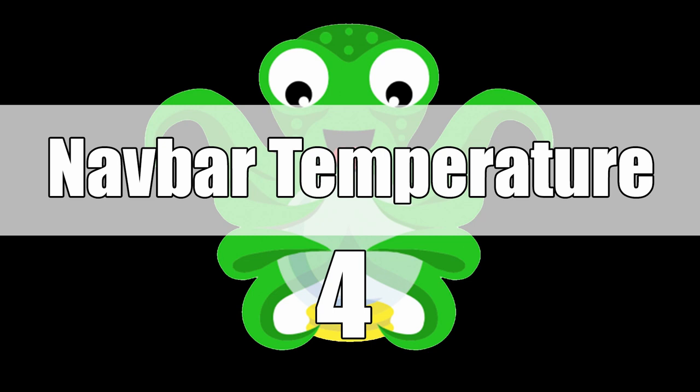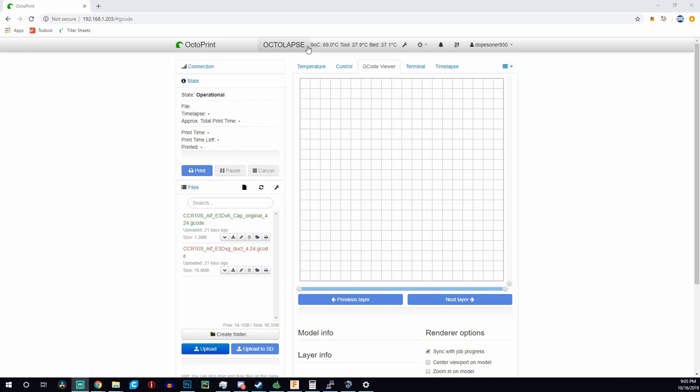Next on the list is a pretty simple plugin called Navbar Temp. All it does is take your hot end and bed temperature and, instead of only showing it under the temperature tab, it displays it up in the OctoPrint navbar. This is useful because sometimes when I'm messing around I'm not on the temperature screen, but I can still see that my hot end is heated up and ready for me to load or unload filament. Being able to monitor your temps from any tab in OctoPrint is something I find useful.